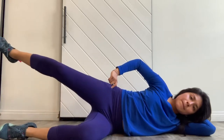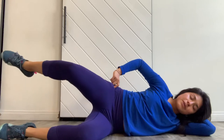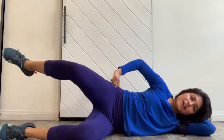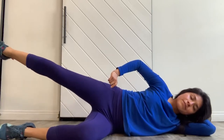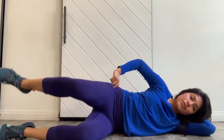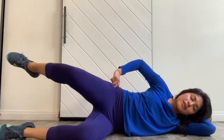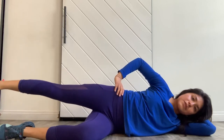You have five, four, three, two, one — reach it out and hold. Now internally rotate the foot, dip the toes down, lift the heel up, toes down, then heel back up. Five, four, three, two, one.